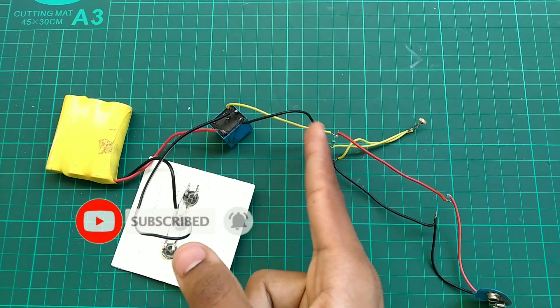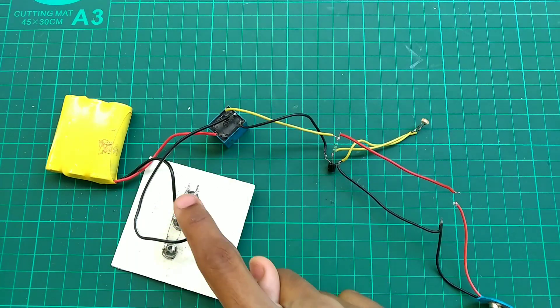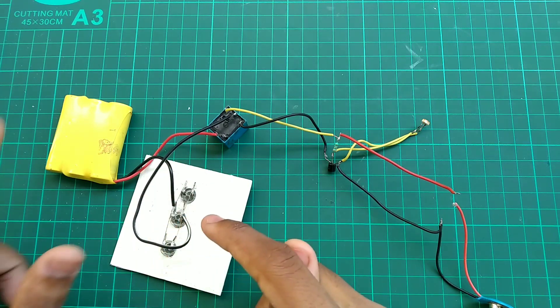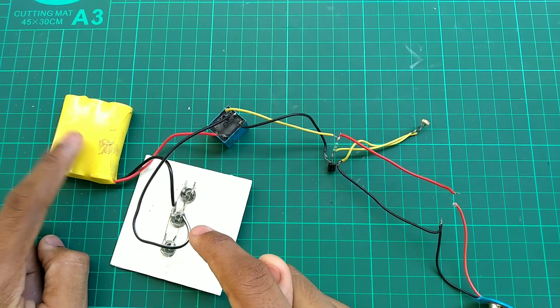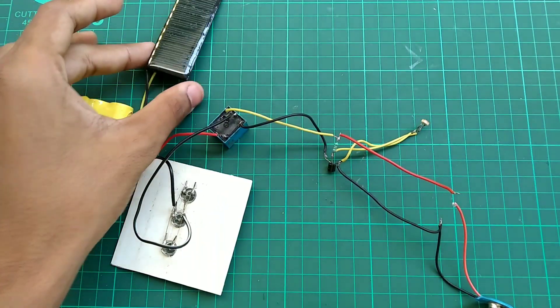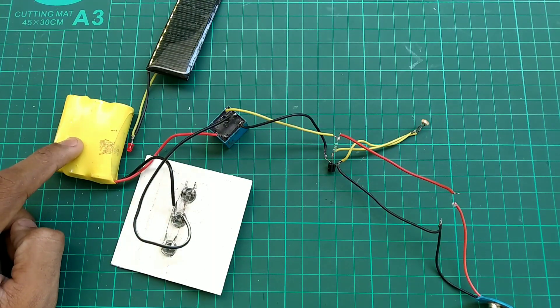This LED circuit — let's select the relay. We have the LEDs and the relay connected with wires. The LEDs have a separate battery, and the LDR circuit also has a separate battery. The LED battery is recharged via the solar panel.